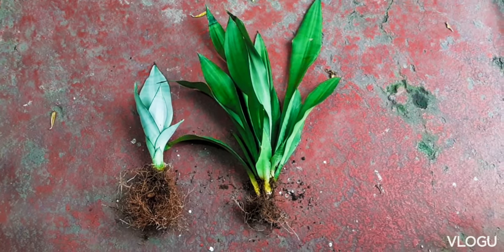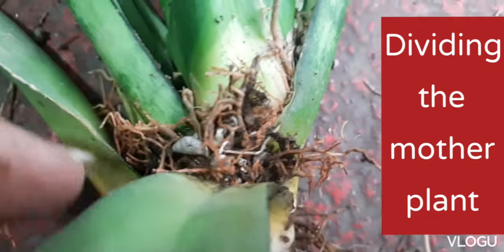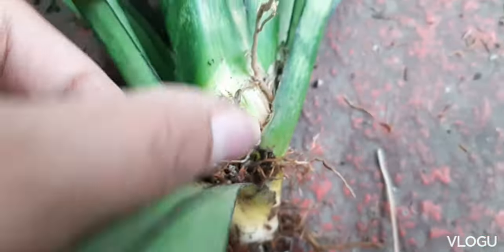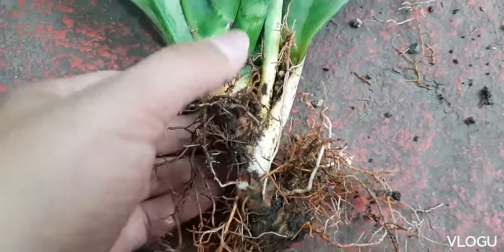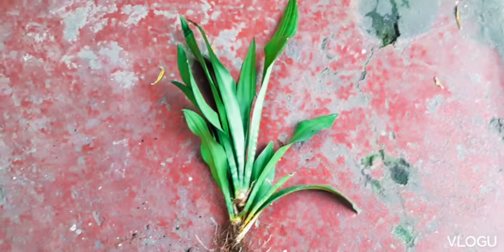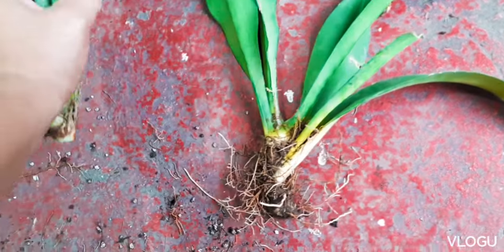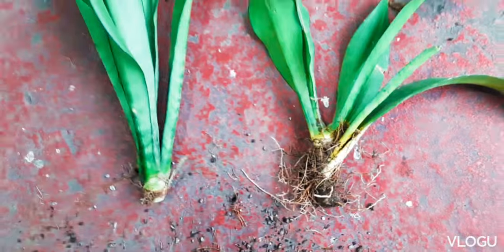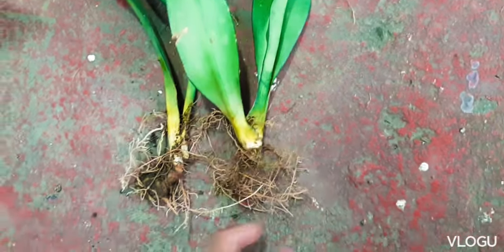Now I will be dividing the mother plant into three parts, as I've noticed that roots have grown out of the stem or rhizome and it seems I can divide this further. From one mother plant, I carefully looked at the parts where I can divide it, and now I have three.